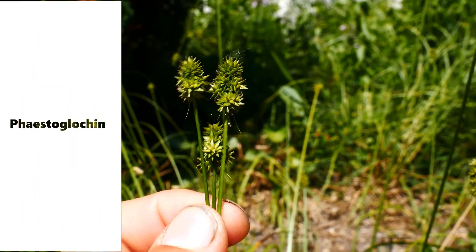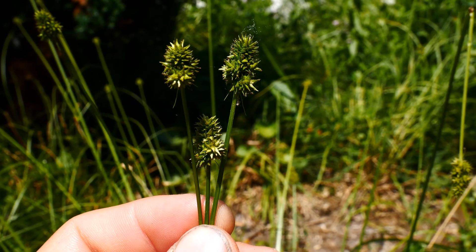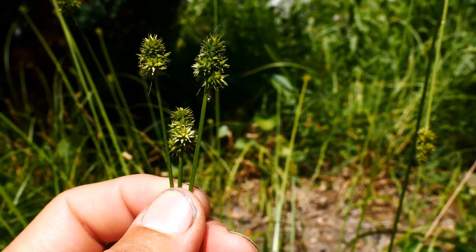So the many-headed sedge, it's in the Phaciostigma-Glockian section with things like Carex sparganioides, Carex cephaloidea, and the like — Carex rosea, gravida.